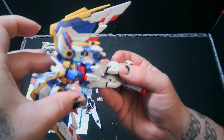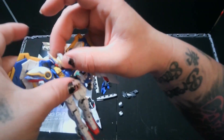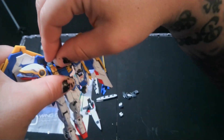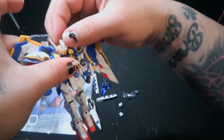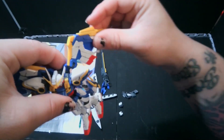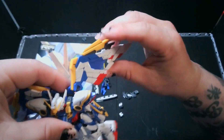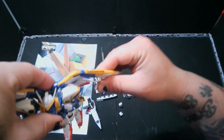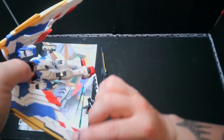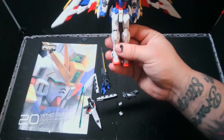We have the ab crunch, and then we have the head — it can go all the way around. Not very well, but it can. Head wobble — ah, that fell off. Wings: these pieces out here can go up and down, up and down this way, and then back. So yeah, that is the Wing Gundam EW version.